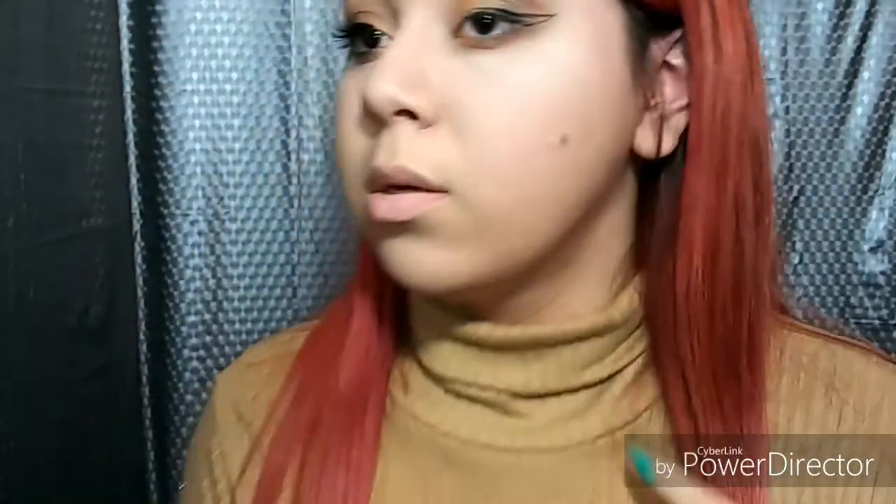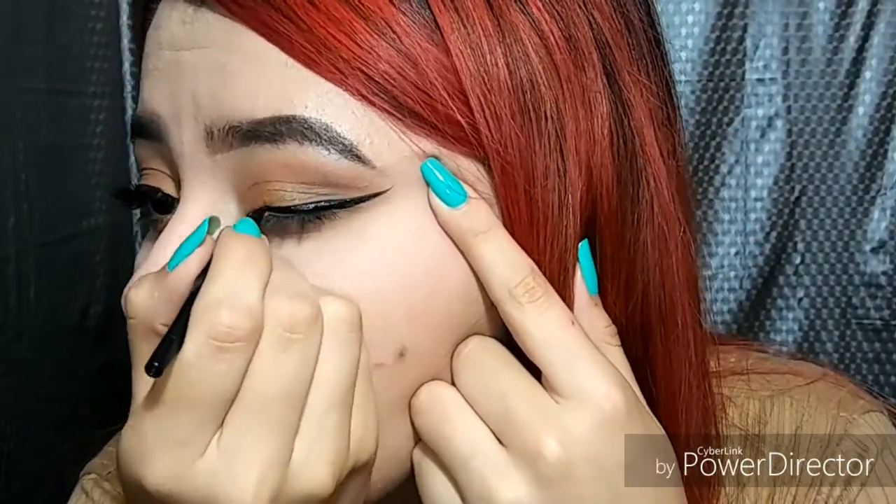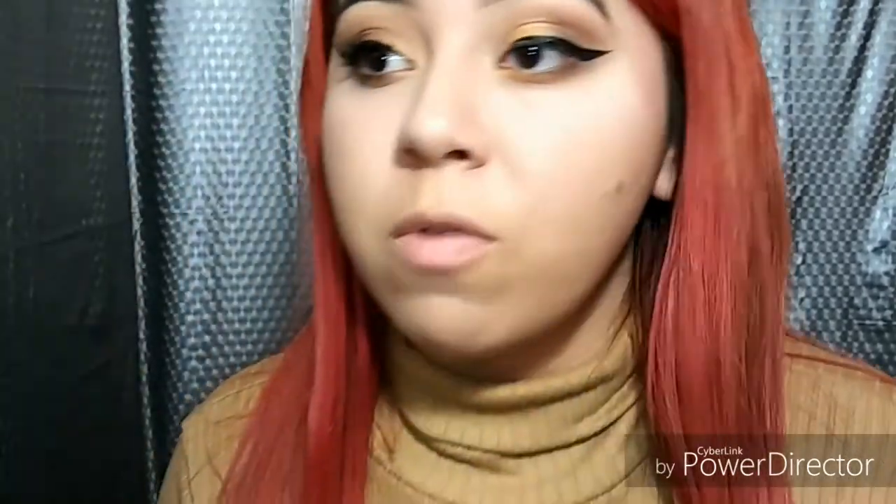Now I'm going to do my eyeliner. I always want to look at this eyeliner reference to make sure I have a good image of how it should look. I outlined it and now I'm going to fill it in with my wet and wild eyeliner. If you mess up you can always clean your eyeliner — I was just trying not to mess up.